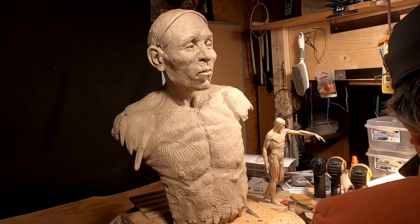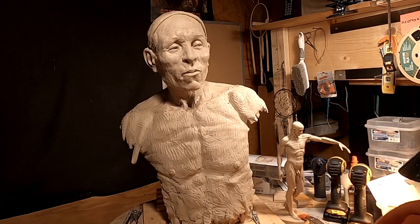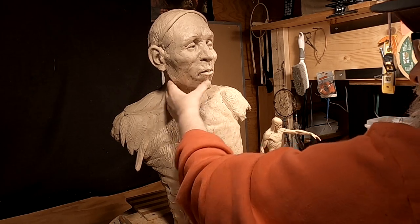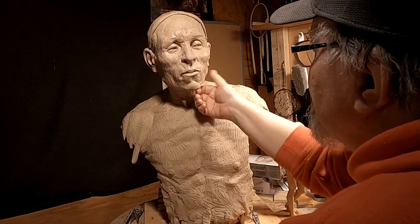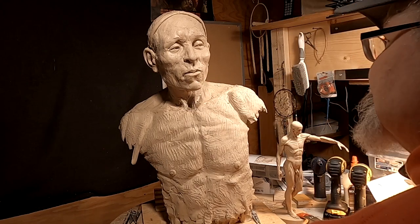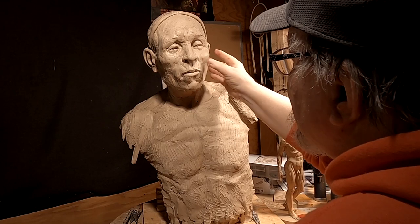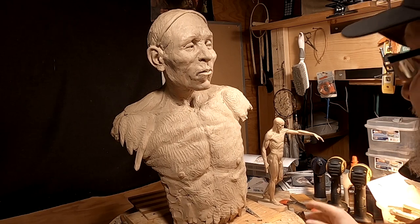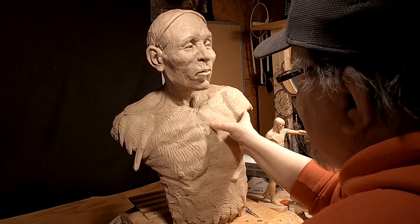That's all the time I have for today, and I'll pick this up tomorrow. I think I'll be doing his hair tomorrow. I don't know if this will ever be cast into bronze — I don't know, I don't care. I'm doing it because I wanted to do it. It's not a commission — it's just something I wanted to do.